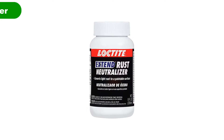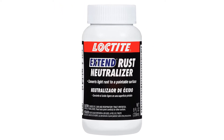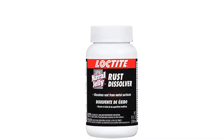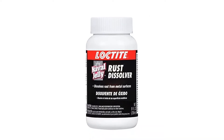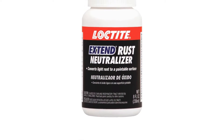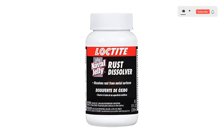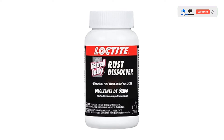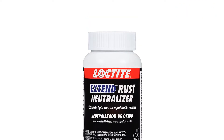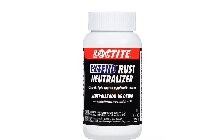Number 2. Our second best pick is Loctite Extend Rust Neutralizer. Loctite apparently makes products beyond ones that make engine disassembly impossible for the next mechanic. This rust neutralizer is a solution to mild surface oxidization, chemically converting the rust to a neutral black surface that's ready to paint. Simply apply Henkel Loctite Extend Rust Neutralizer on the rusted surface and follow up with a coat of oil-based or lacquer-based paint to protect the surface from future exposure to moisture. Like Rust-Oleum, Loctite has been around forever, which gives some peace of mind when spending your hard-earned money.